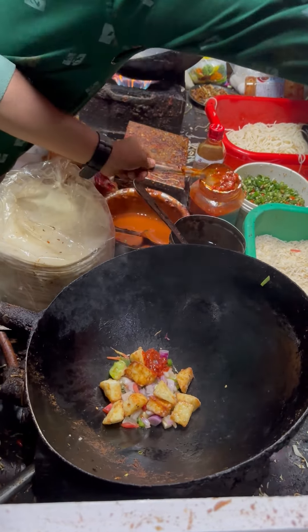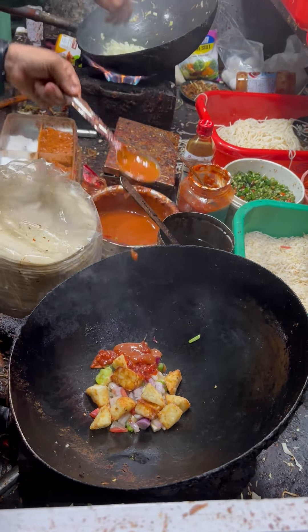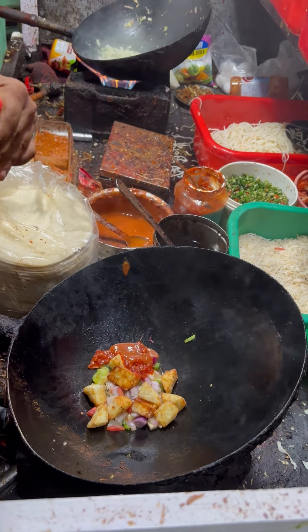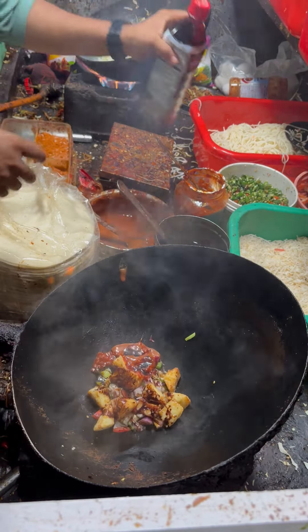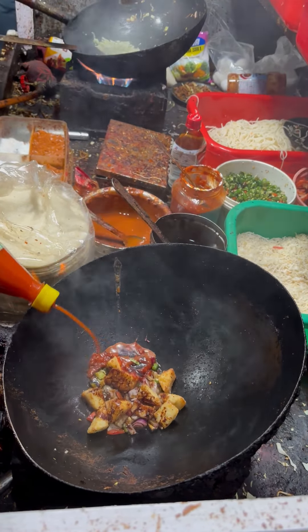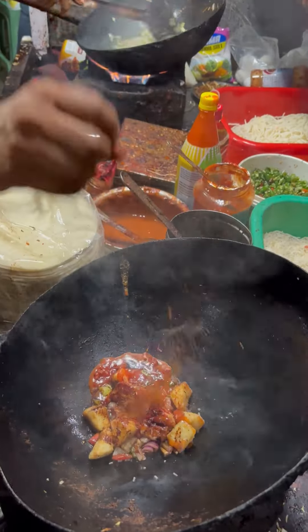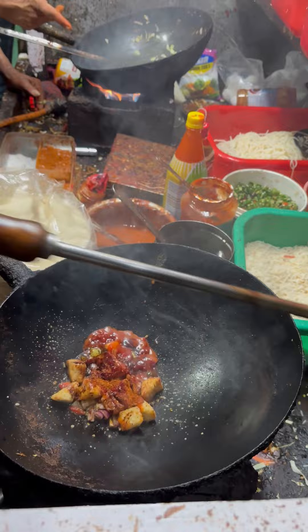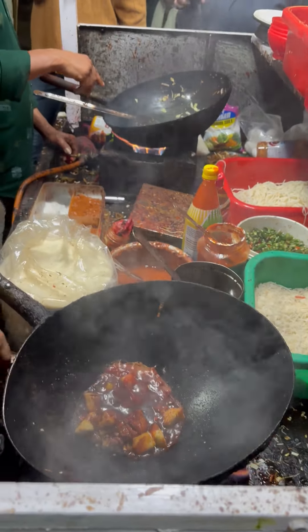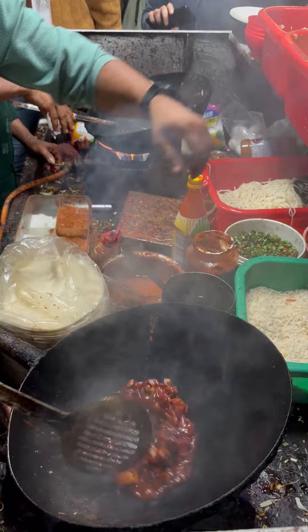We have a cabinet. Put the figs into a pot. It is really good.